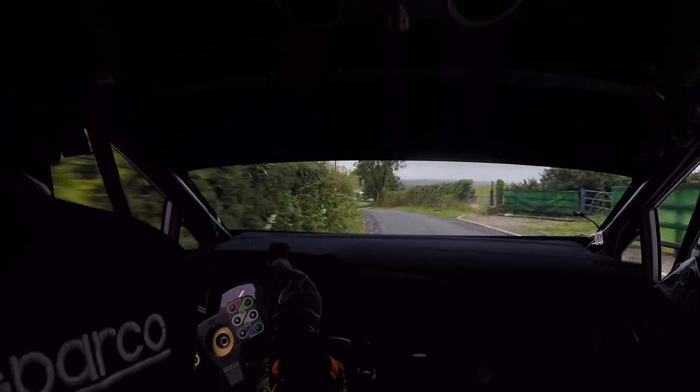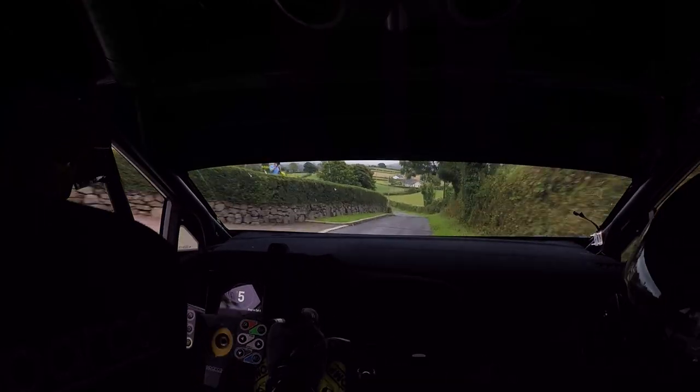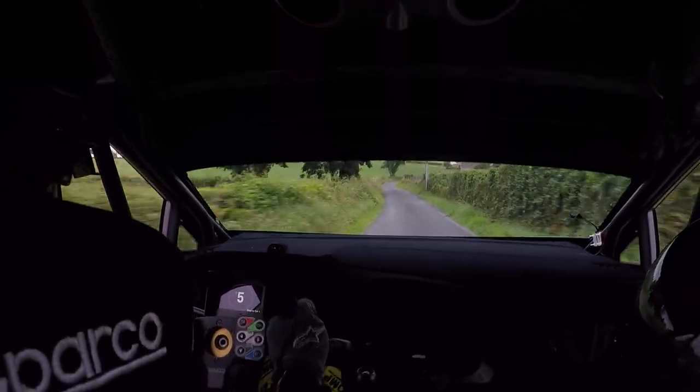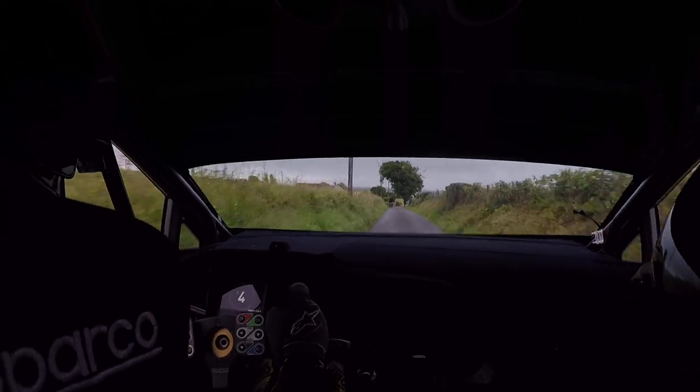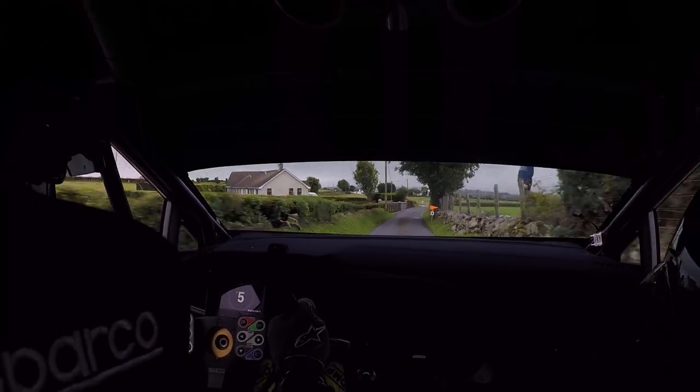Flat right, 40, flat six left, 80, four in, minus at the tree, 100. Flat right at the tree, 100, turn hip in, right at the gate, drive, don't.